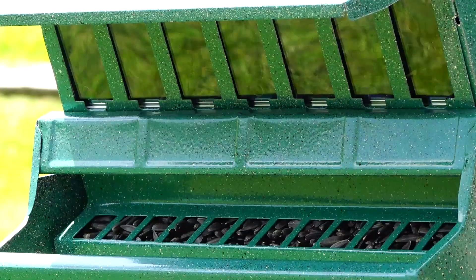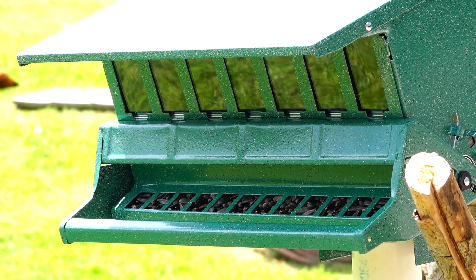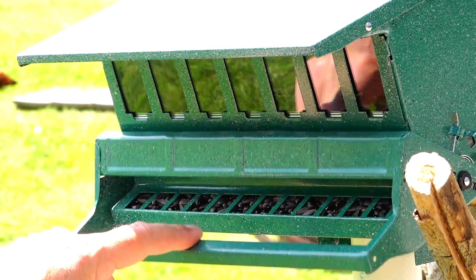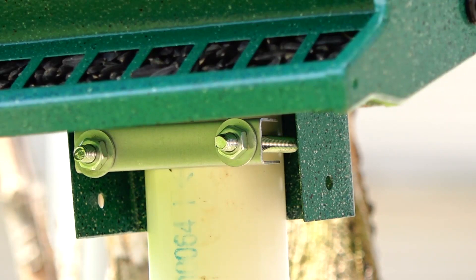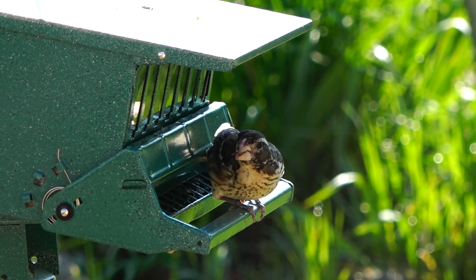Here you can see it's loaded with black oil sunflower seeds. It also has struts dividing the feeding area so that birds can't dish seed out side to side. It has an inch-and-a-half diameter PVC pipe around the post.